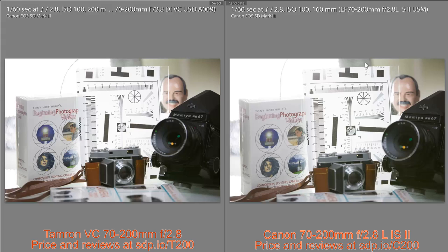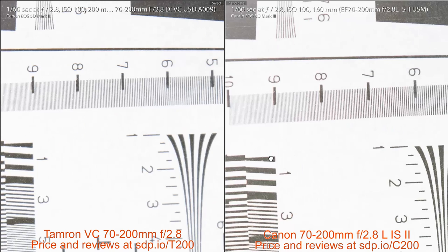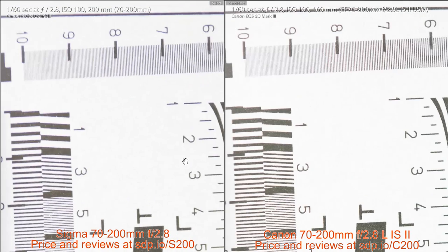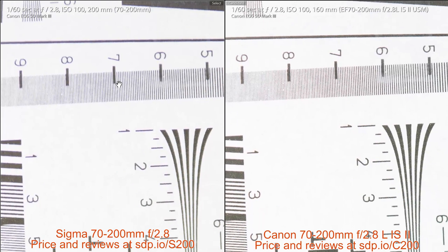First, compare the Tamron on the left to the Canon on the right. Zooming in around the focal point and comparing the 8s, those look about the same to me. The focal plane might have been slightly different for the two lenses, largely because the Canon had to be zoomed back to 170mm. Looking at the full set of pictures: the Tamron, the Sigma, and then two Canon shots — one at 200mm and one at 170mm to match. Overall the sharpness looks about the same, and tests by DxOMark and other organizations show the sharpness between these three lenses is pretty comparable.